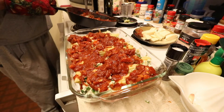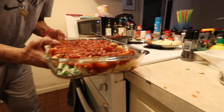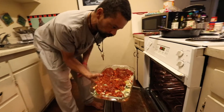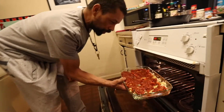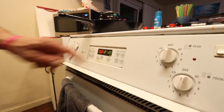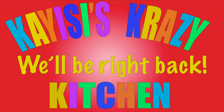Ladies and gentlemen, you've seen this whole process. I haven't spit in it yet — I'm waiting for Nate to leave the room before I do that. What did we decide on the smoke break? KEC's Crazy Kitchen.